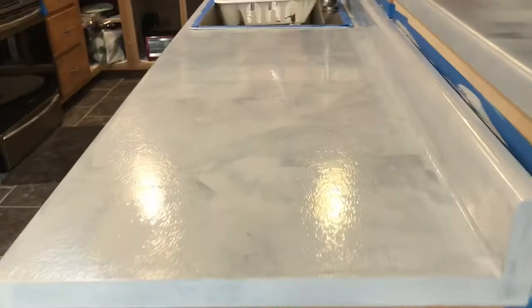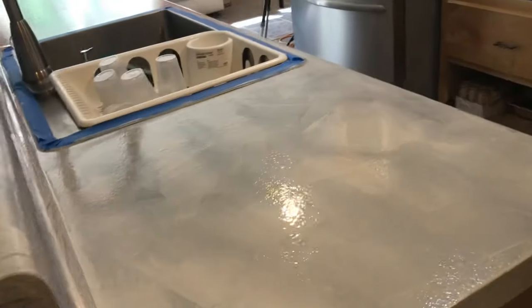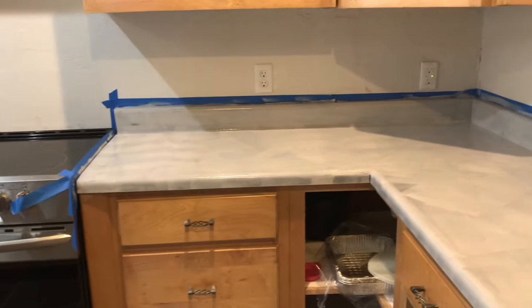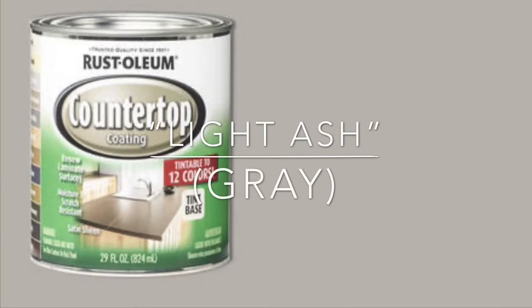Here's the kitchen after the first coat — I'm letting it dry. It was a black countertop, so I can't expect it to cover quickly. I really wanted white countertops, but the Rustoleum countertop paint only has a certain number of colors, and this is the closest to white we could get. Here's the second coat — looking so much better.